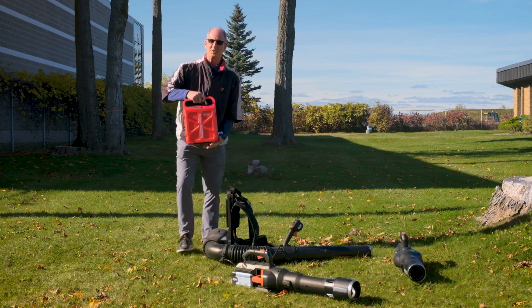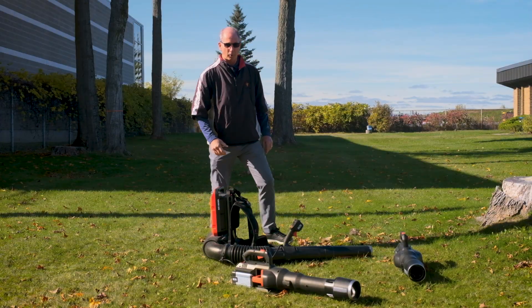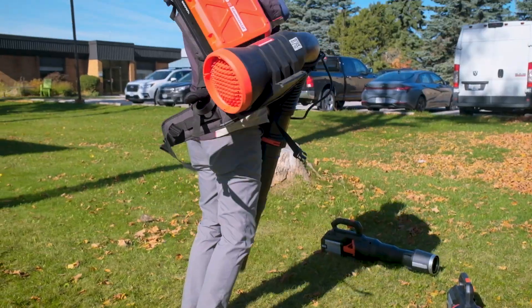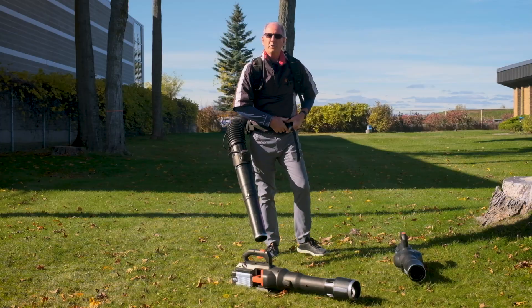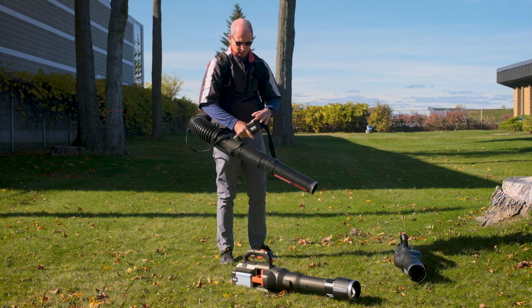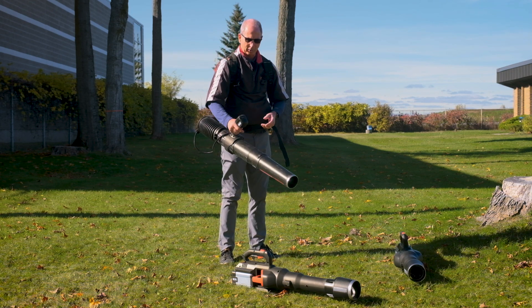This backpack blower has a 60-volt battery. It also fits into a push lawnmower if you want to have that accessory available. Back straps on — it has adjustable clips and adjustable straps to fit the individual operator. Hip straps share the load so the battery weight is spread out over your body and it's nice and comfortable. We have four different power settings.